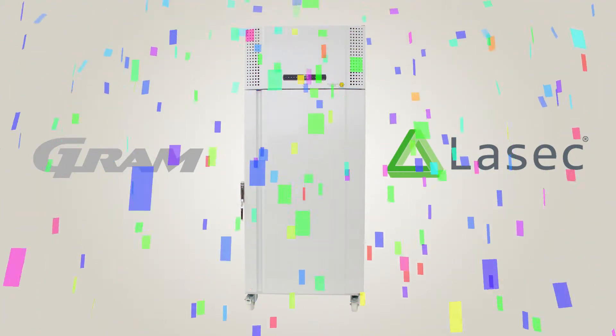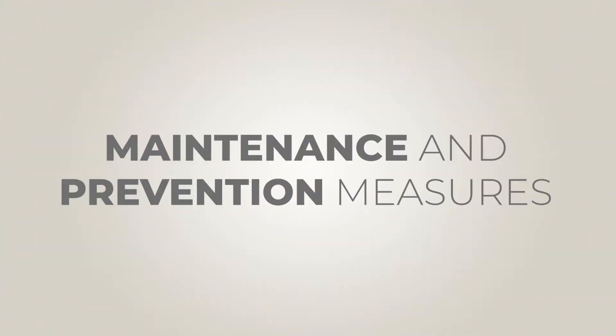Congratulations on purchasing your Gram BioLine cold storage cabinet. Maintenance and prevention measures are essential to the longevity of your unit. Please ensure the following when installing your Gram refrigerator or freezer.